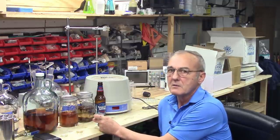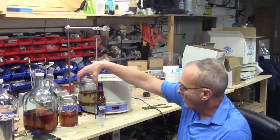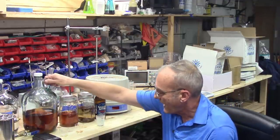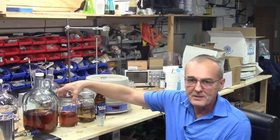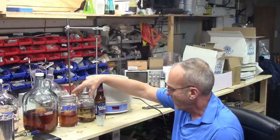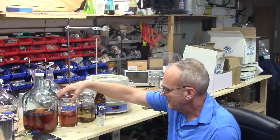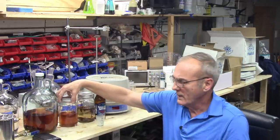This unaged one has got a few weeks to go before it can come close to what I have here. But I would say that I've taken weeks off of this process just by heating it up. Oh yeah, that was good.